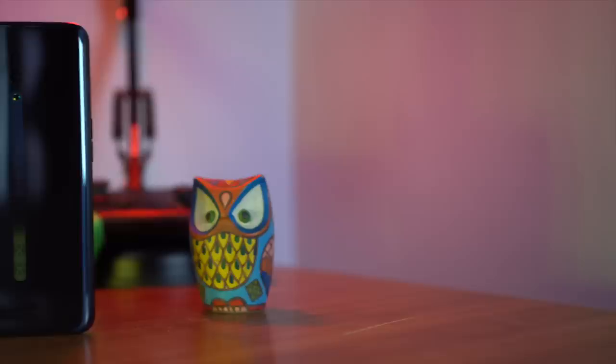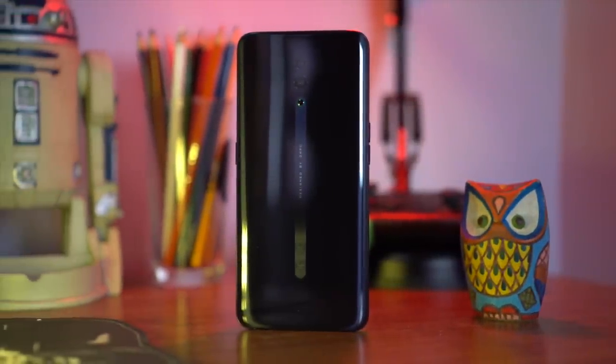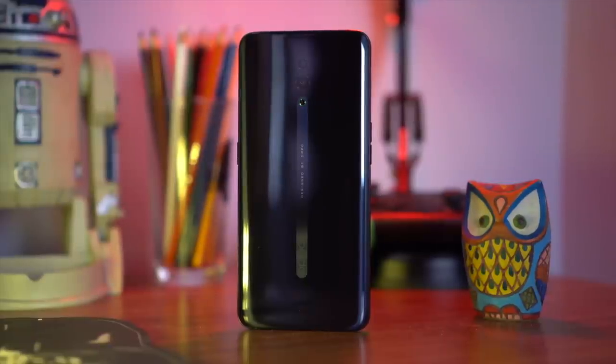We're back here at the home studio to give you guys a closer look at the Oppo Reno, and the first thing I've got to say is that it looks absolutely fantastic. You've got a glass body with a metal frame like most phones nowadays, but I really like how that central line pulls you in. We were able to talk to one of Oppo's industrial designers, Sophia, and she told us they drew inspiration from architectural marvels with leading lines, and we can expect the same symmetry in their devices moving forward.